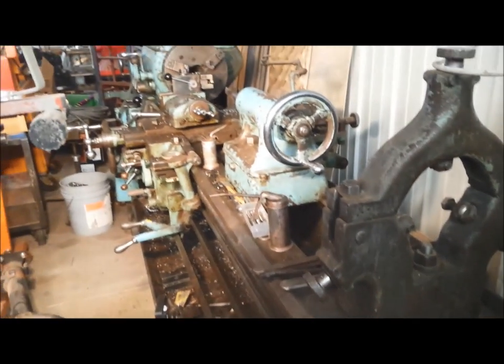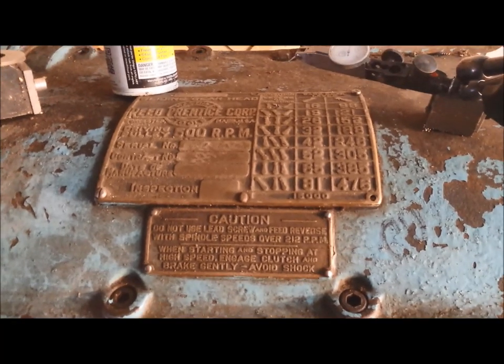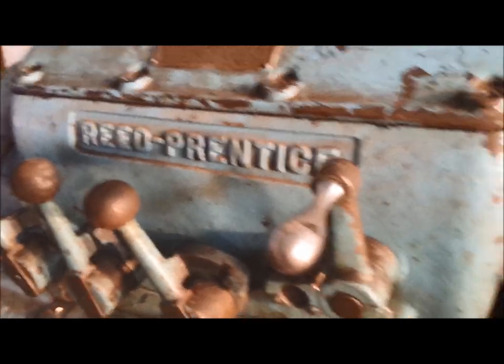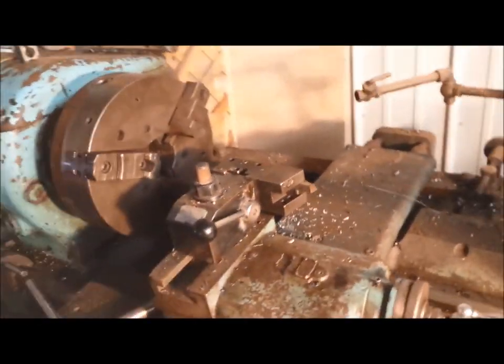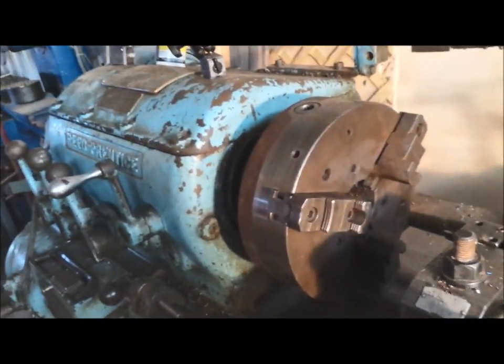Here's my 1935 Reed Prentiss engine lathe. An old feller once told me there are more of these at the bottom of the ocean than there are on land. Reed Prentiss got the contract to put these in a lot of the Navy battleships, so in World War II they were pretty much the standard equipment in all the ship's machine shops.